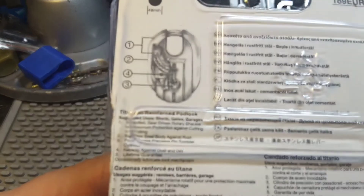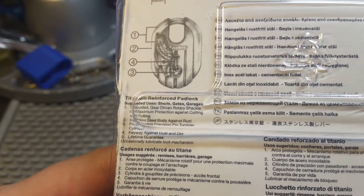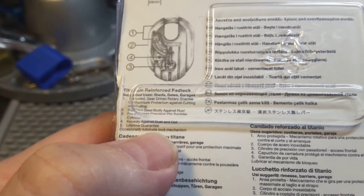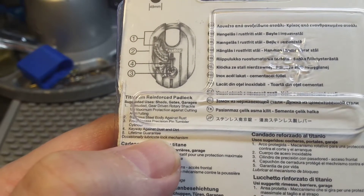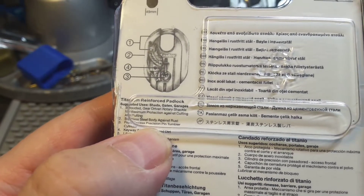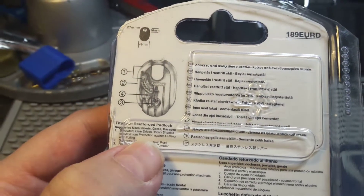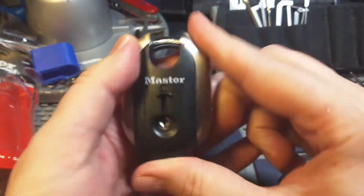Let's have a look at the features here. Stainless steel body, keyway against dust and dirt. I can't see anything security-related. Maximum protection against cutting and pulling. And what is the security against picking?